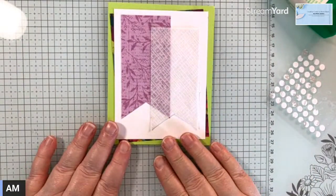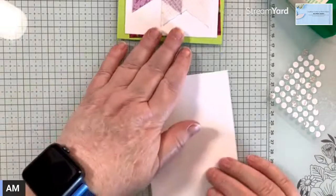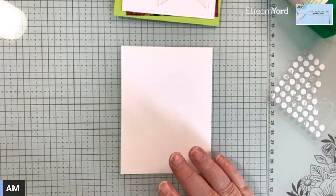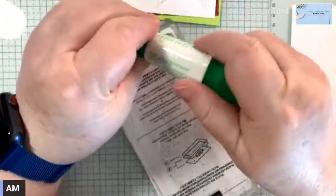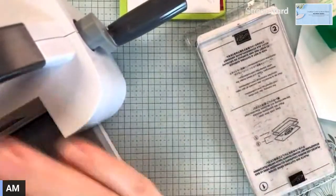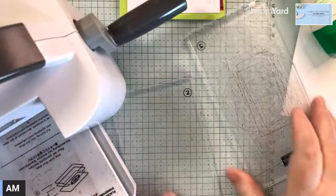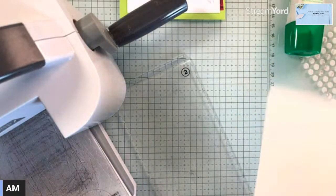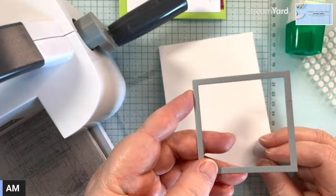Now I'm going to use some basic white and stamp on it. Actually I'm going to cut it out first - usually I stamp then cut it out, but not this time. I was going to not do my card sketch this week because I wasn't crazy about the sketch, but I challenged myself. I'm going to die cut this with the squares from the Starly Shapes die - this is the second largest.